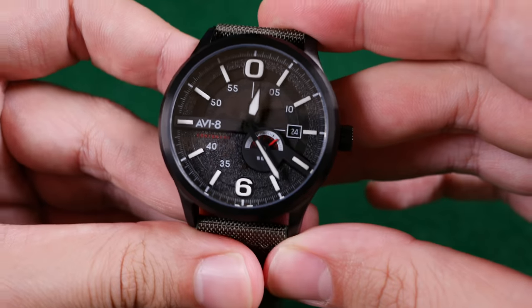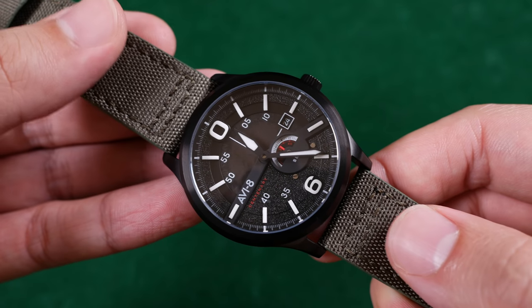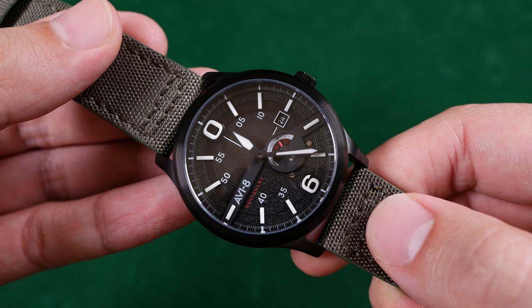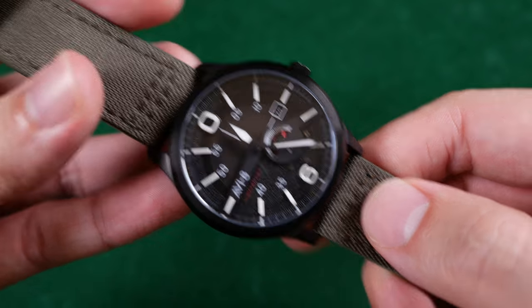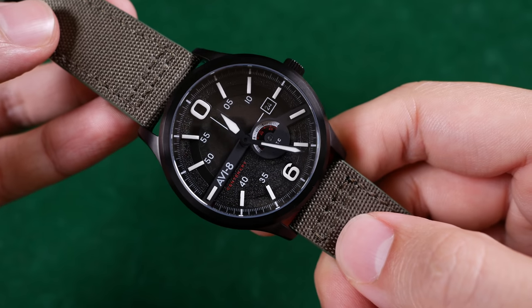I would have preferred a larger crown. The minute hand featured on the dial is much too short. It barely passes through the hour markers on the dial and doesn't come close to touching the minute track — the markers it's trying to gauge. I would rather have a minute hand that ran over its minute track as opposed to one that doesn't even come close. It just helps with legibility.